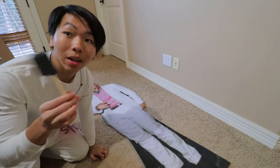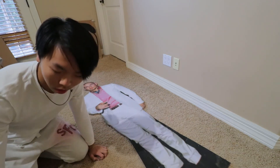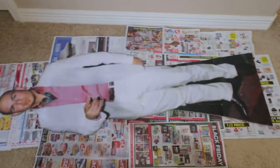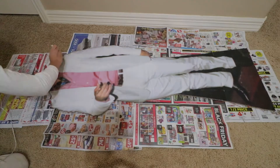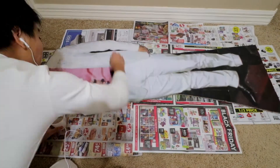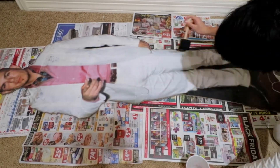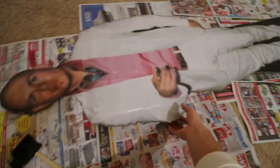Before we put the back, we want to put the Mod Podge on it. I want to lay some newspaper down because I don't want to get dirty stuff. We got to apply it. Alright, so you probably can't tell but I finished putting on the Mod Podge, so now I put this bad boy over.